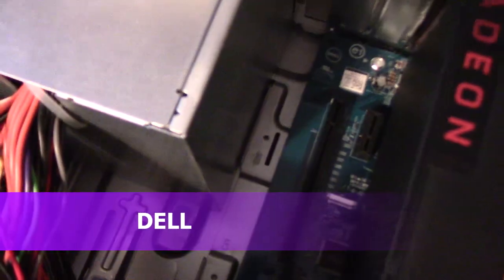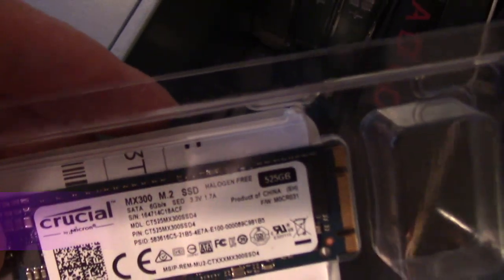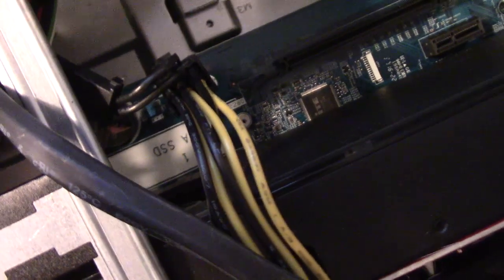Alright, so here's the computer. I'm going to install the M.2 drive here — this is the SATA one — I'm going to put it right in there, and I'll show you guys how to install it.